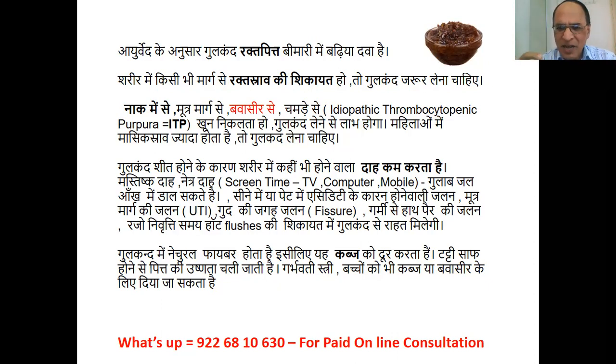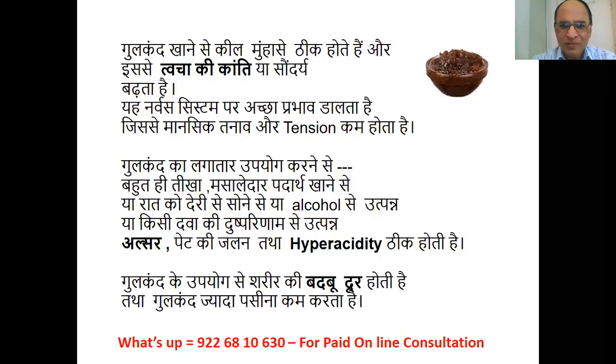In piles (bawasir), you can give Gulkand freely — it will heal bleeding piles. It also improves skin complexion and beauty. Gulkand has a good effect on the nervous system, relieving mental stress and tension. Regular use of Gulkand also removes body odor because it reduces excess sweating.